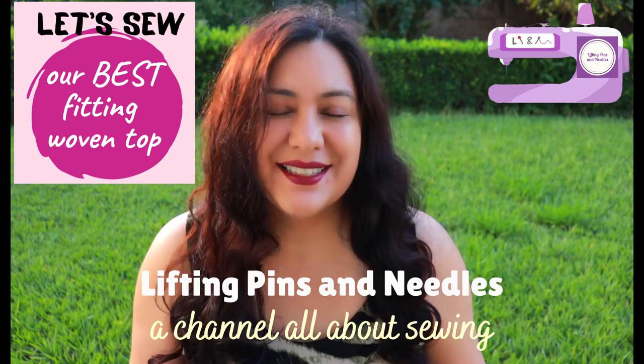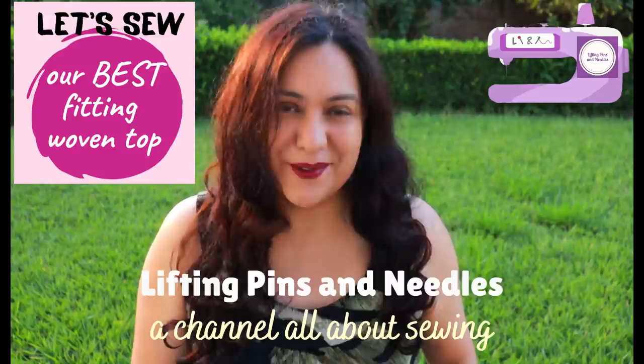A lot of us love to sew woven tops for ourselves, but sometimes we find ourselves struggling with fitting issues — issues with the shoulder, the back, the neckline, the bust, so many things. This is the start of a new series, a fitting series that will be super useful for you, so keep watching.